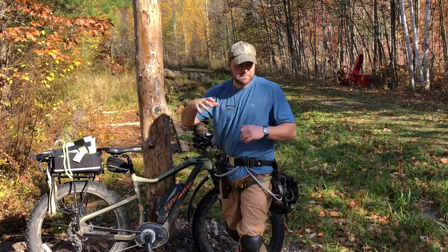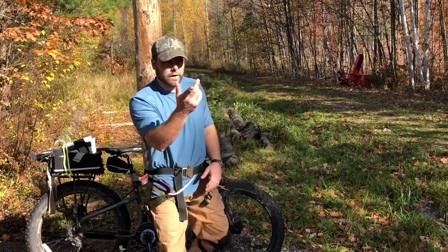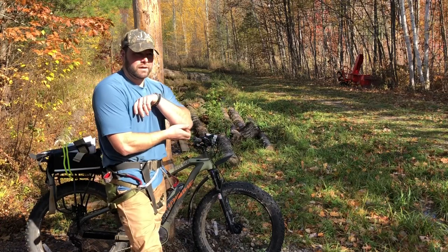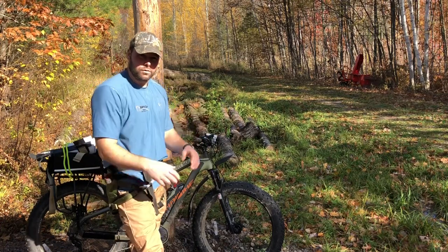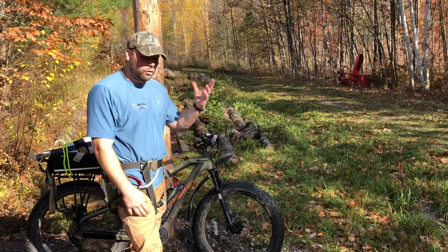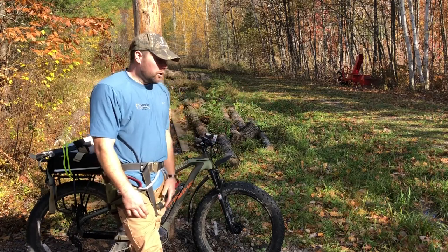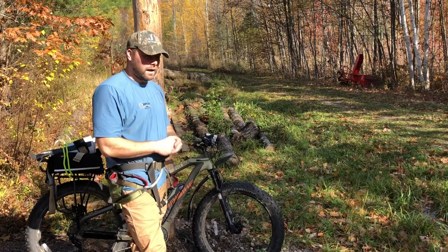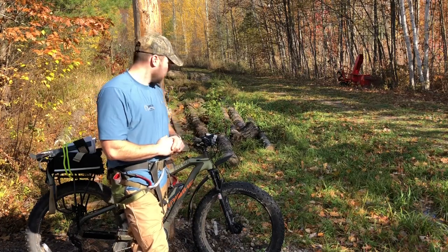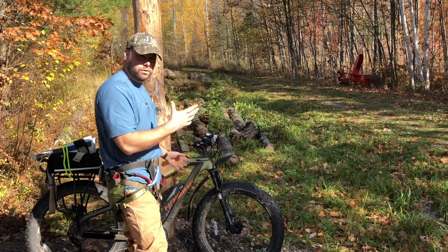And then with this electric fat tire bike, I can get four or five miles back off these logging roads, and a lot of them are gated so four-wheelers can't get on them. Nobody's walking on foot that far, so I get to hunt a lot of unpressured deer. So it works really good when you put it all together.